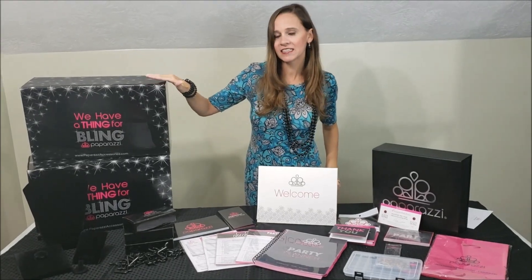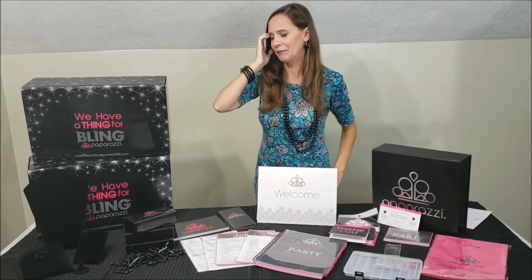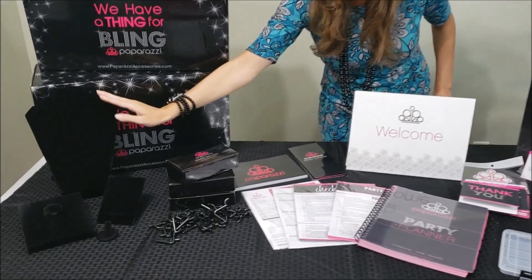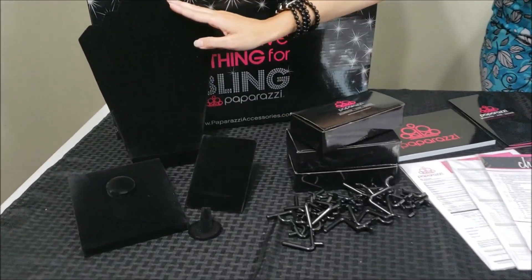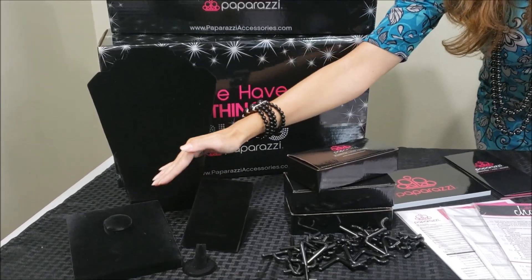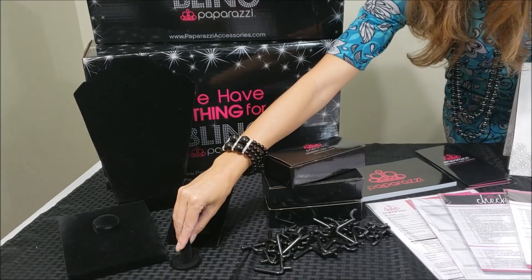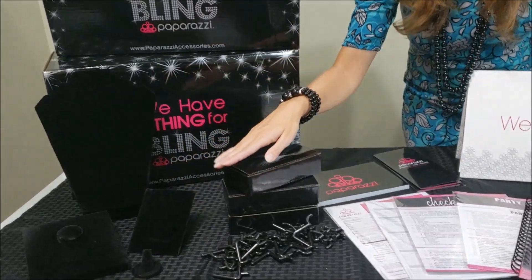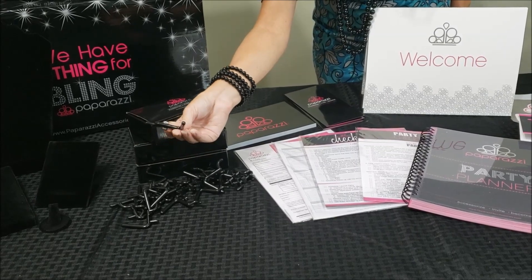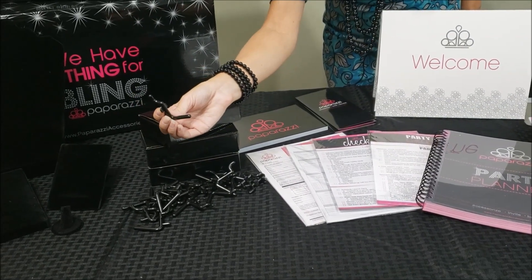And then you get these — this is the box. These are the boxes that the jewelry comes in, so we'll get to the jewelry in just a little bit. The $4.99 kit comes with four displays: a necklace bust, a bracelet display, one for earrings, and then a ring display. And then it comes with these hooks for pegboard, so that goes into the pegboard and you hang your necklaces or whatever on them.